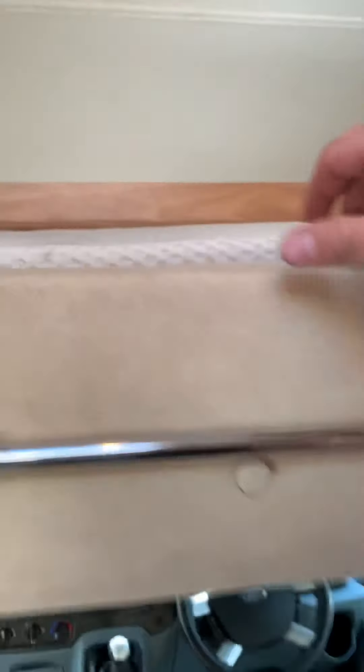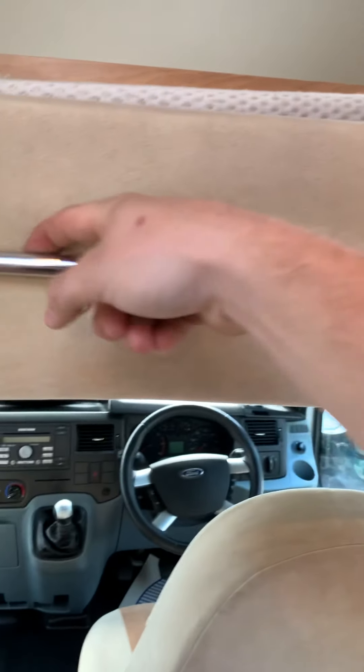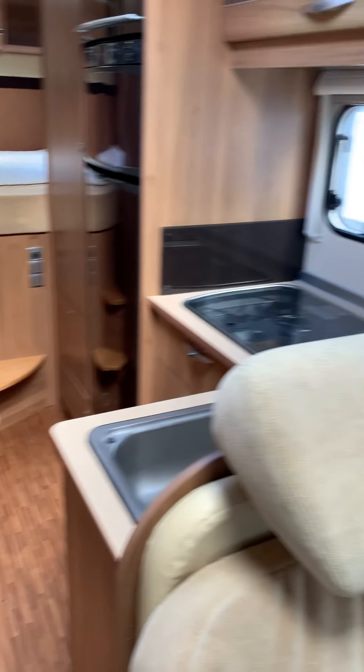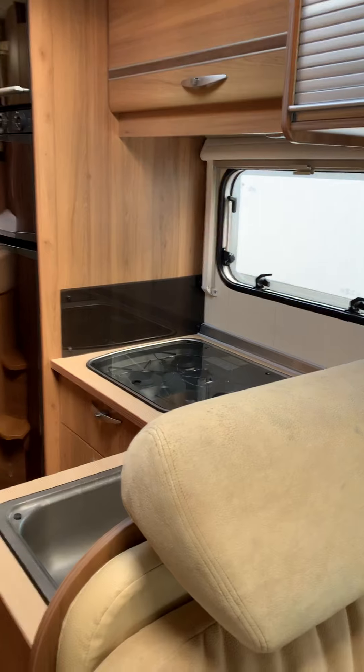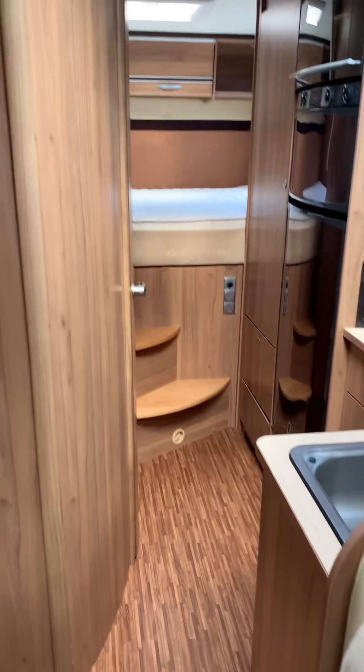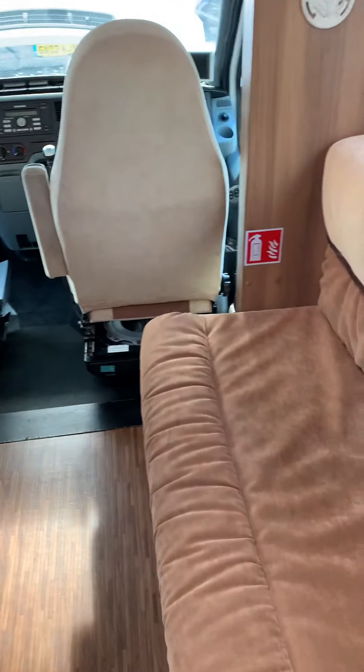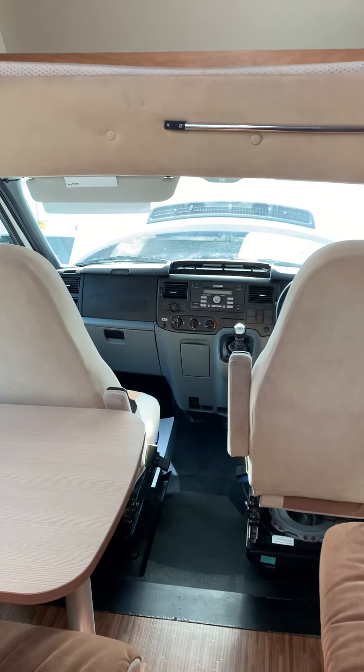The ladder for the over-cab bed is up here and just hooks onto this bit to allow you to get up to the top. If you think I've missed anything or want anything clarifying, just let us know — but otherwise, look forward to seeing you soon to collect your van. Thanks very much.